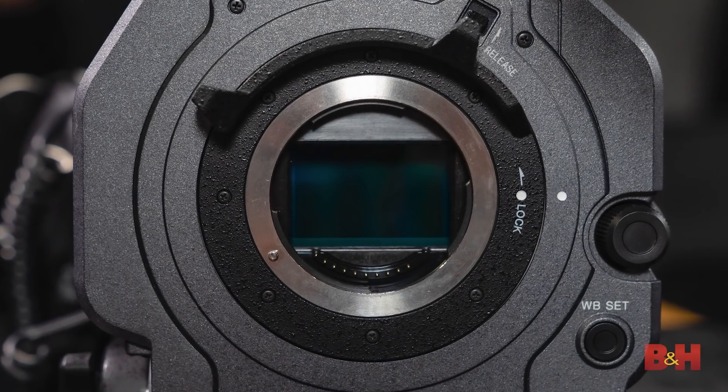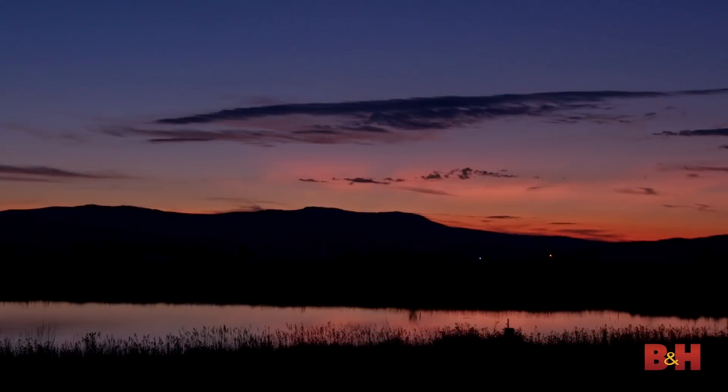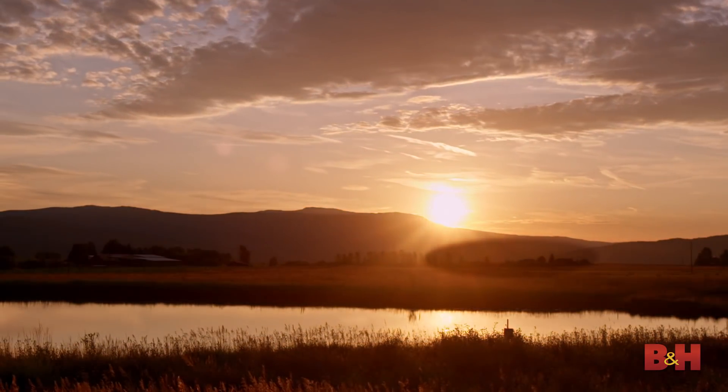Let's talk tech specs. This is a newly designed full-frame 6K sensor. It is our Exmor R sensor, so it's back illuminated, and it's got some amazing technologies built into it. The camera now has a dual ISO mode — both 800 and 4000. In a normal lighting environment you'd go to 800 ISO, and for lower light, more challenging scenes, you can switch over to 4000.